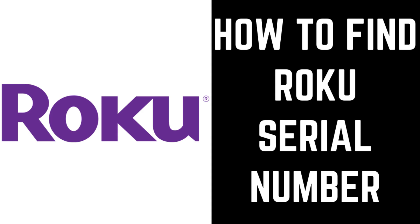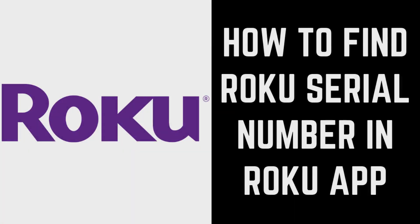In this video I'll show you how to find your device's serial number using both the Roku app and the Roku.com website. First, let's walk through how to find your Roku serial number using the Roku app for iPhone, iPad, and Android devices.